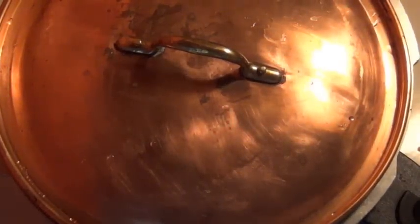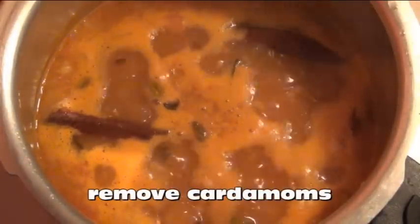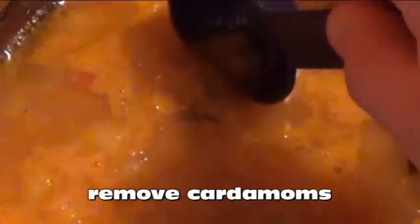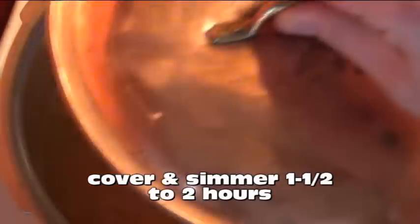As soon as your curry comes back to a boil, the six green cardamom pods that you added in earlier are all going to float to the top. Now is when you'll want to remove all six of them — they've already served their purpose, and you don't want anyone to bite down on one later on. Cover the pot again and let your dal simmer for one and a half to two hours. That'll be long enough to cook all the lentils.